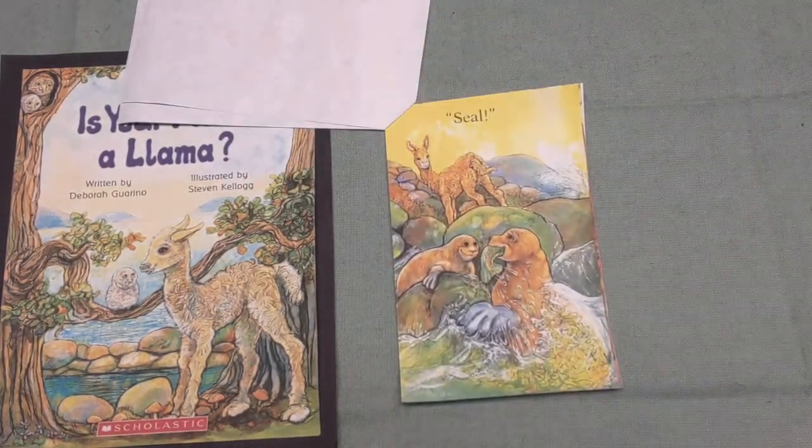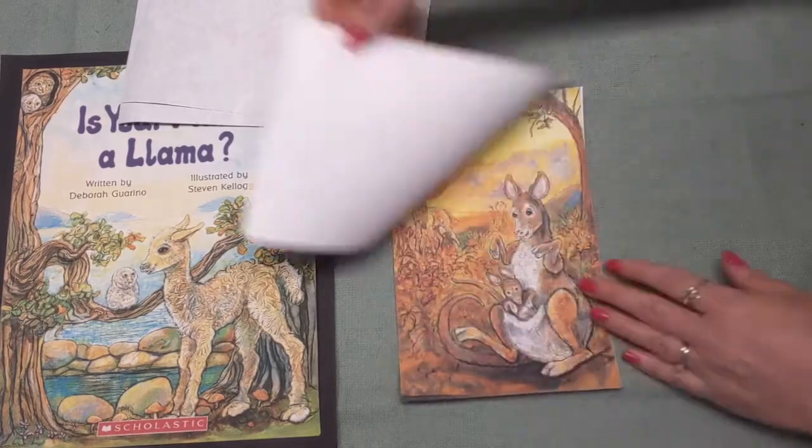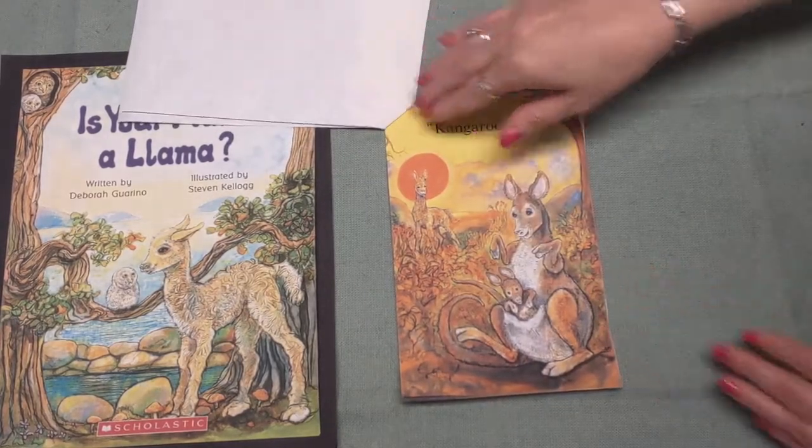"Is your mama a llama?" I asked my friend Rhonda. "No, she is not," is how Rhonda responded. "She's got big hind legs and a pocket for me. So I don't think a llama is what she could be." "Oh," I said, "that is certainly true. I think that your mama's a..." — what, boys and girls? A kangaroo! Good job.